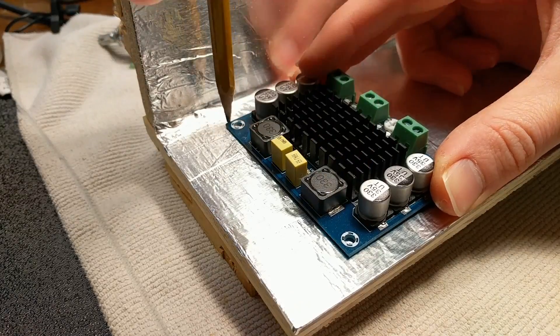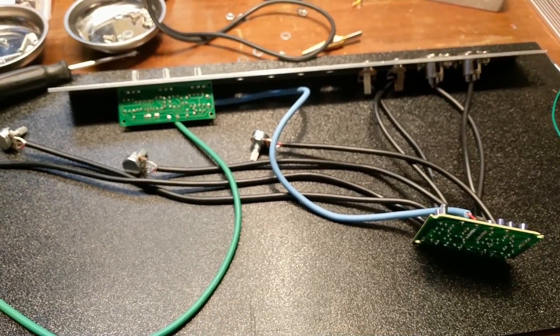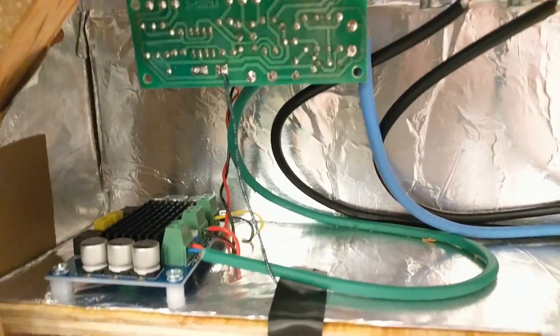I then marked and drilled the holes to mount my power amplifier and other electronics into the enclosure, and fit the whole electronics compartment into the cabinet using the blocks attached to the sides back in part one to screw into the cabinet. Then I wired up all the electronics using an old shielded microphone cable to try and cut down on noise, and when that was finished, I mounted everything into the cabinet.